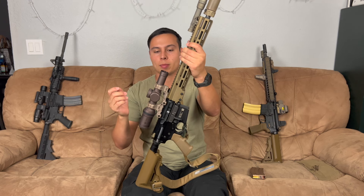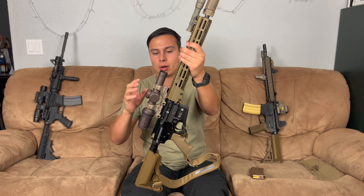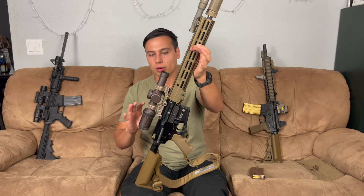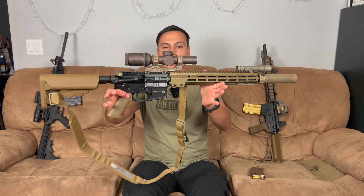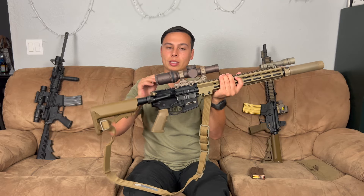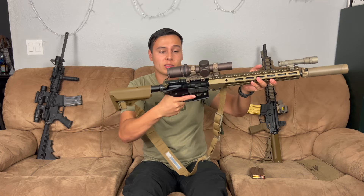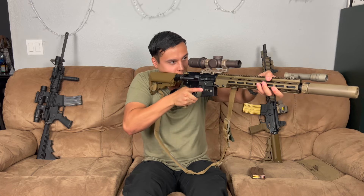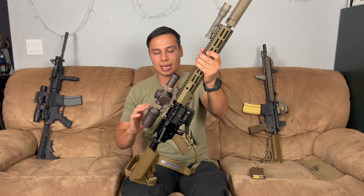This week I swapped out the American Defense mount that I had on there — it was a taller black mount — because I really want to build this a specific way with the matching mount. This is a Badger Ordnance 1.7-inch high mount. I was also looking at the Geissele one, but I like a little bit taller sight. I'm kind of cloning this off of Grantham's build because he had a similar setup.